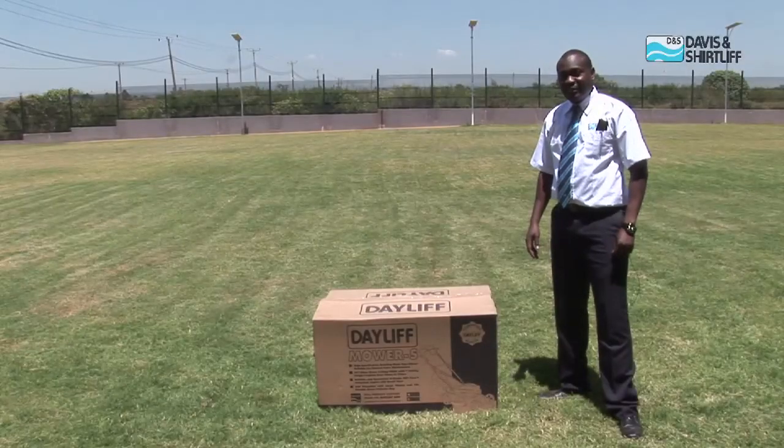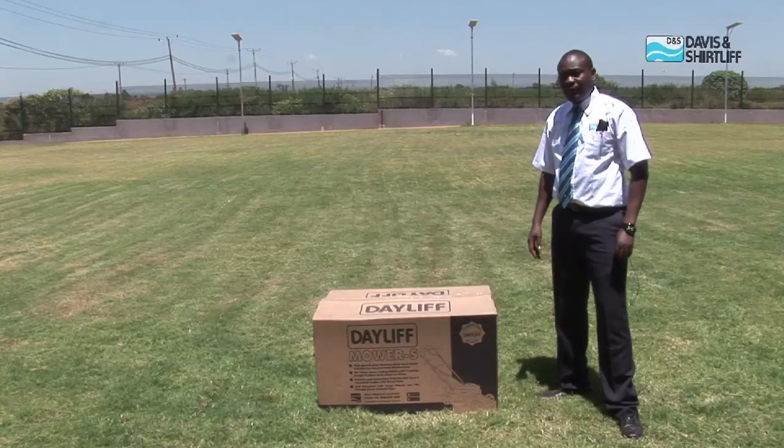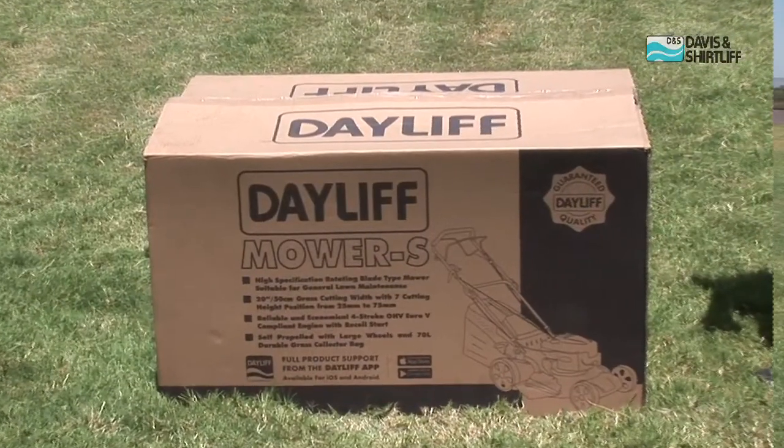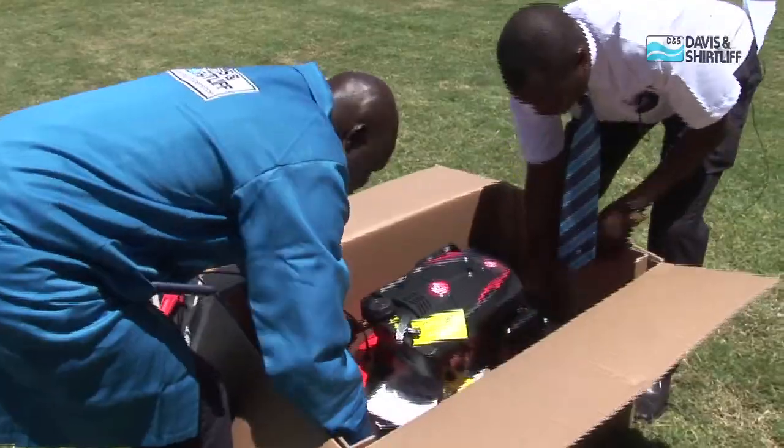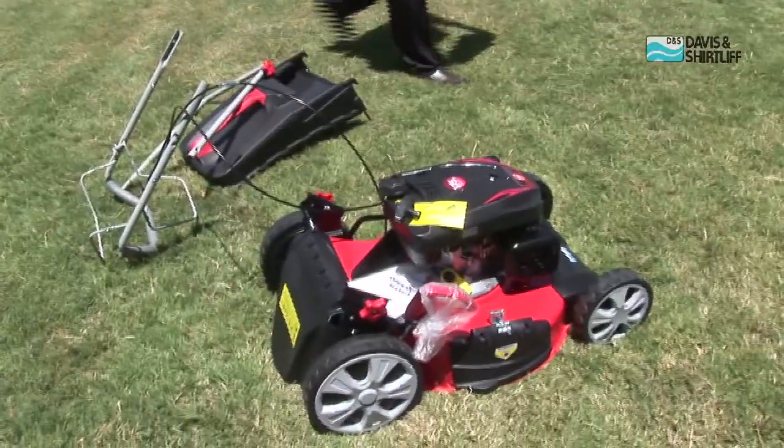Hi everyone, my name is Martin Gwada and I'm here to demonstrate how to set up and operate the self-propelled daily lawn mower. We will go ahead and remove it from the box so that you can see some of its features.